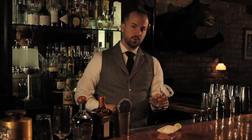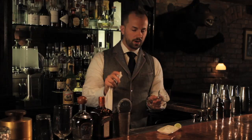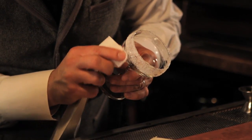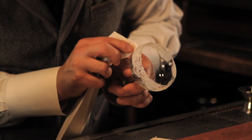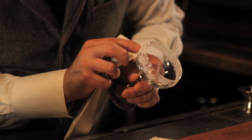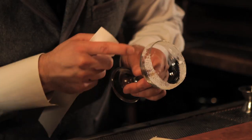One of the secrets you don't see very often that bartenders do is they'll actually take a towel or a cocktail napkin and just go around the edge of the glass to make sure it's evenly coated. That's what I'm going to do before I get into actually shaking and serving this drink.